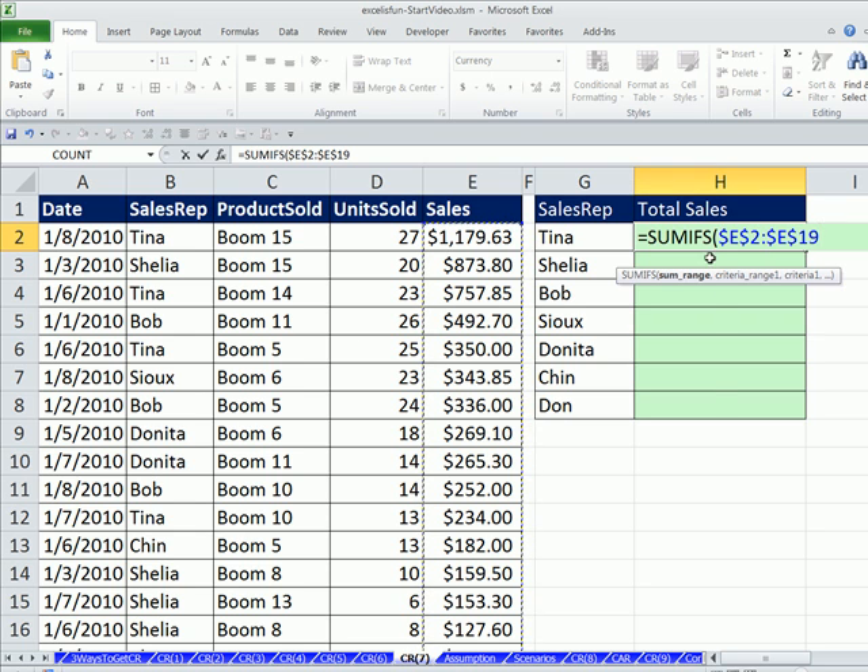We're going to copy this down the column, so we actually only need the dollar signs in front of the row numbers. Copying the cell reference down — if we want them locked, it's the numbers that need it. So I hit F4. When you hit the F4 key after putting a range in like this, it works just like the cell references we saw in our last video. Dollar sign in front of each one of the row references 2 and 19 — when we copy it down, it will be locked.